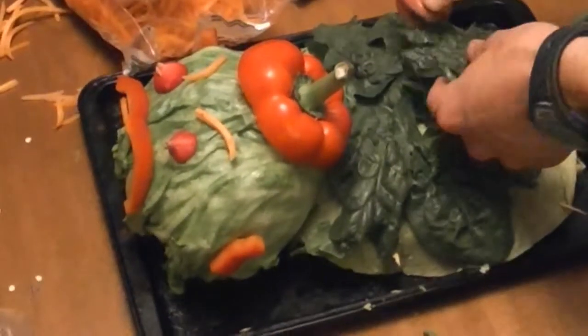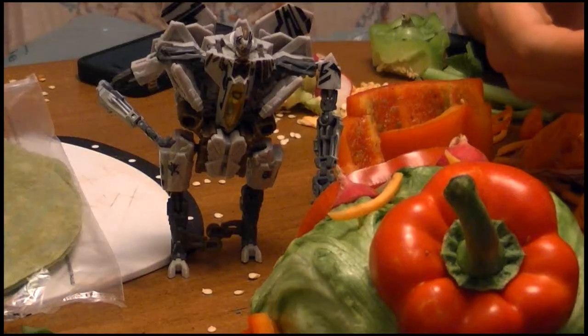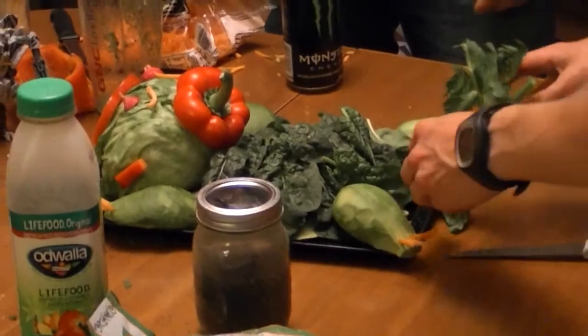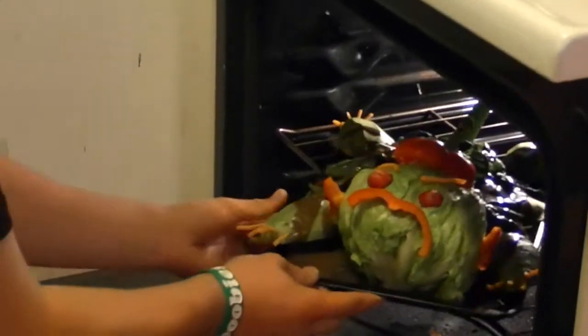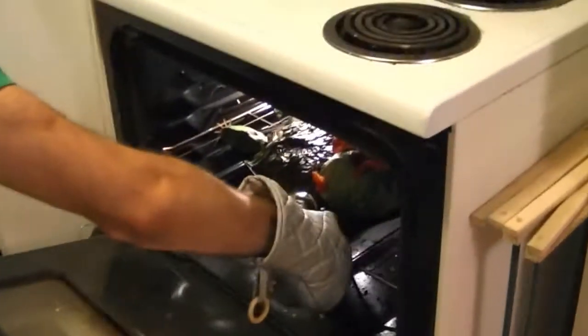Spinach is better known as monster fur! We made body parts out of avocados! We've got our green monster! Now let's give this a fake sun. Let's put it on. Oh my god, it's alive!